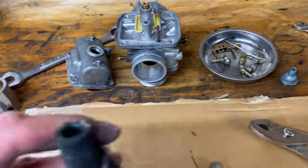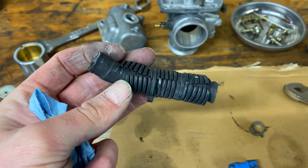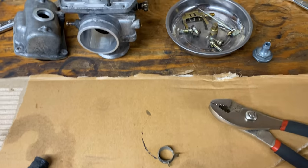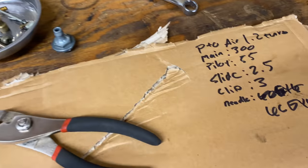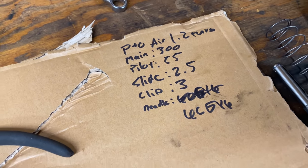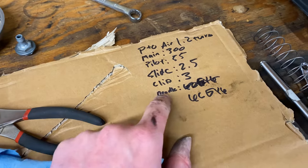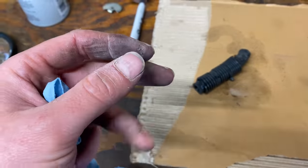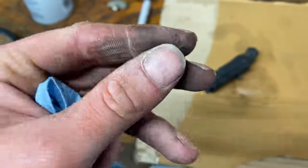We got everything cleaned and I was really surprised — look at this, it's so clean, even in this drain tube. That's a good sign. Everything in the bowl is fully clean, blown out with air, carb clean, yada yada. This was what was in the PTO side carb. We're going to check that against stock, write this down, and put it back together like it was to test that first. Yes, I did use carb clean without a glove — yes, it did make my hands look a little gnarly.